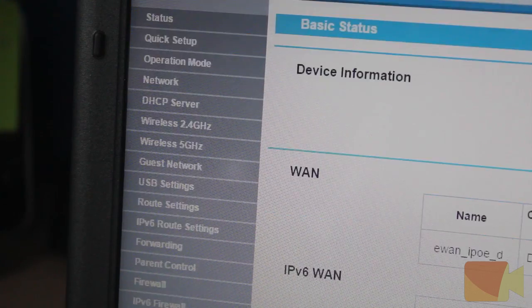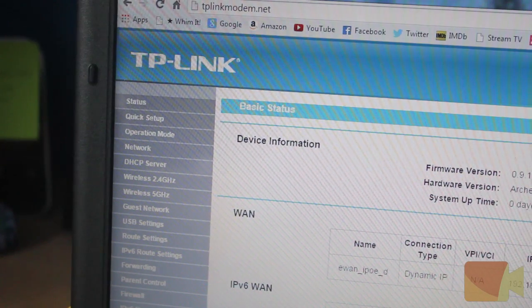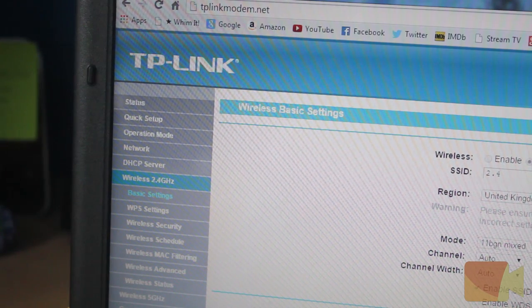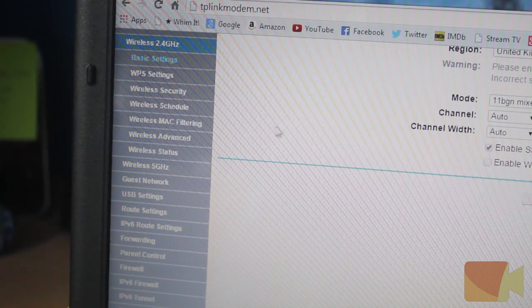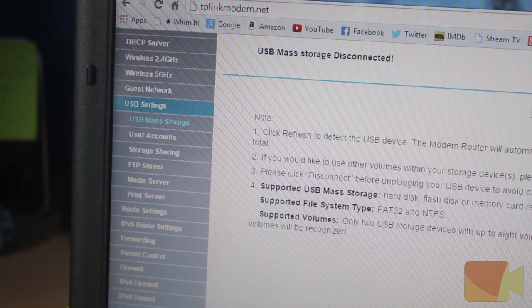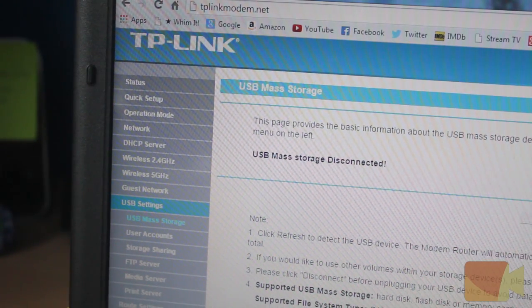The online interface has a lot of different options and settings. It allows you to set up the router as a wireless access point or set up simultaneous networks using 5GHz and 2.4GHz. You can also configure a guest network, an FTP server, a print server and lots more.